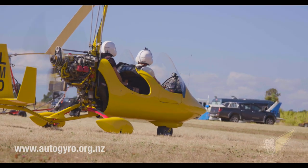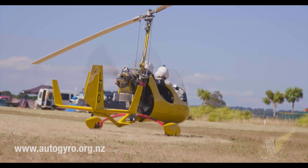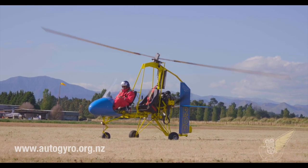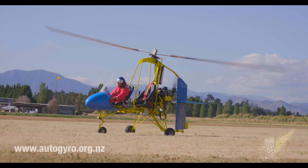As mentioned previously, the rotor on a gyroplane is unpowered — there's no engine turning the blades at all. What you're seeing here are the blades rotating because of the airflow, in this case because of the wind, and not because there's any mechanical input to make them turn.